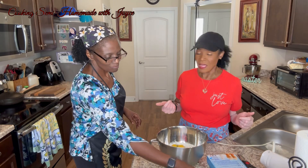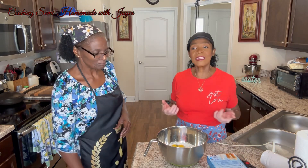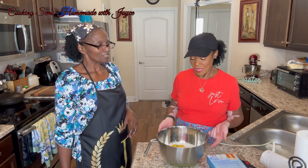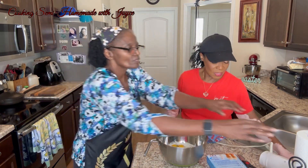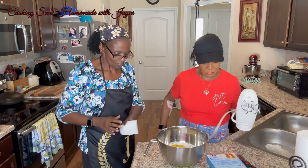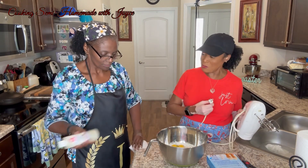Do you like sprinkles? I don't like sprinkles. I don't eat them — I don't care for them. I don't like that they crunch. I don't like them on top of stuff. They stay crunchy, and when you bake them they're even crunchier.